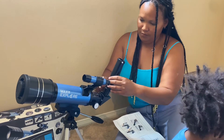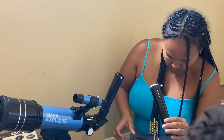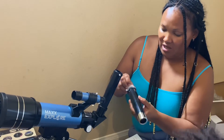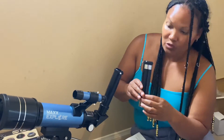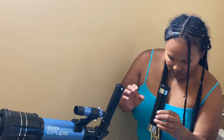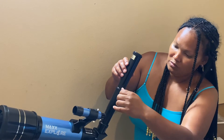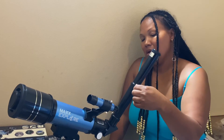Then we're going to use our erecting eyepiece right here. We'll take the little plastic parts off — there's a cap at each end. The erecting eyepiece is going to reorient the object. So we're going to put this one in.